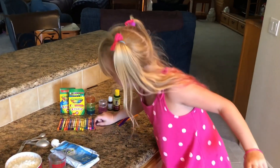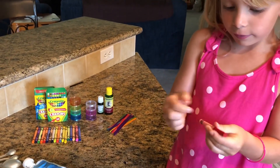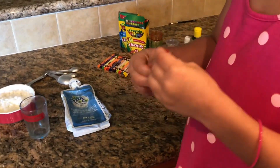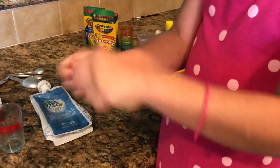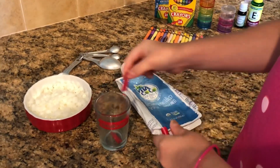The first thing you're going to do is pick your crayon and peel the paper off. Then break it into small pieces, as small as you can, and put it in the microwave-safe cup.